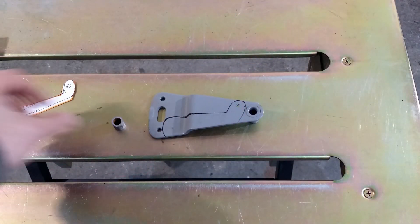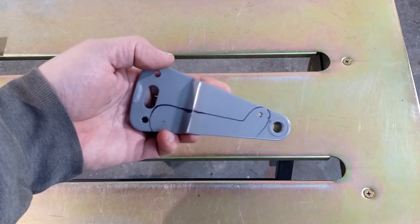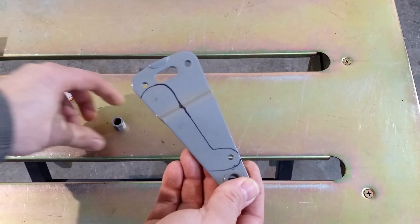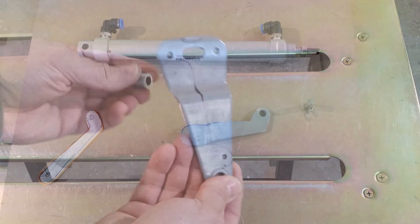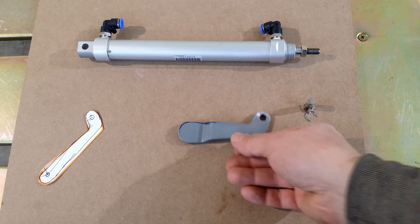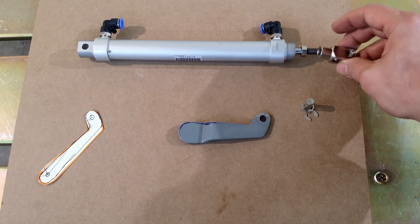I transfer the shape of the lever to the bracket. And this will go on the valve shaft. The lever is cut out — checking the fit.